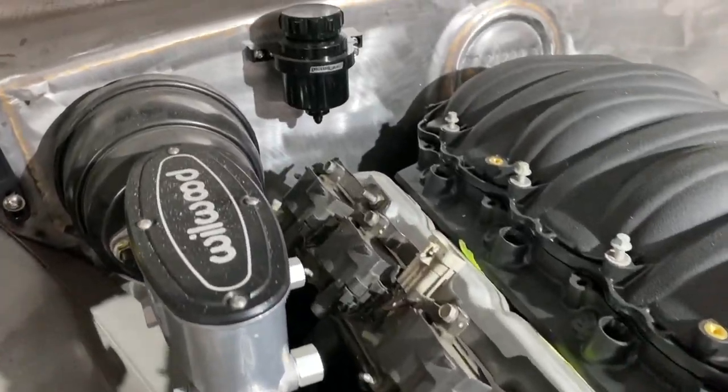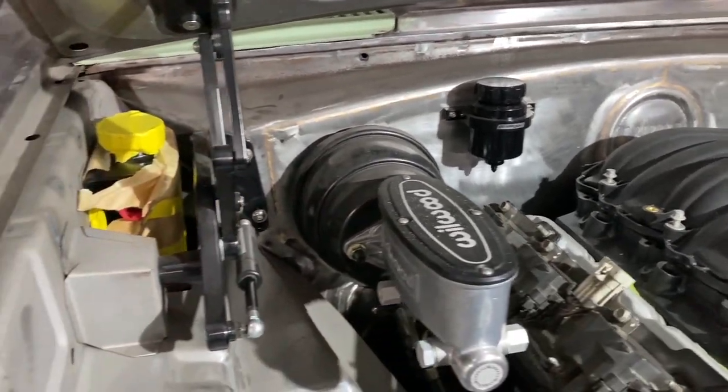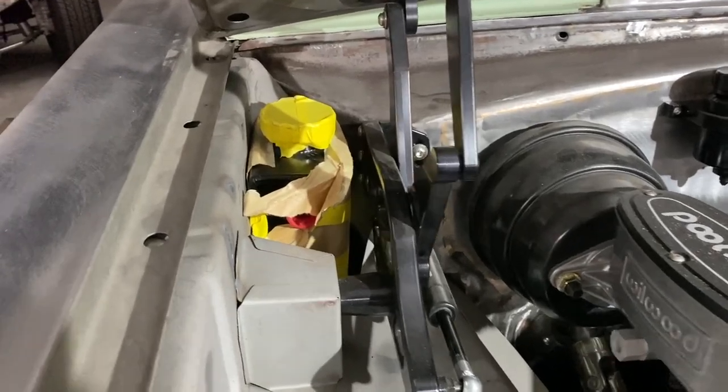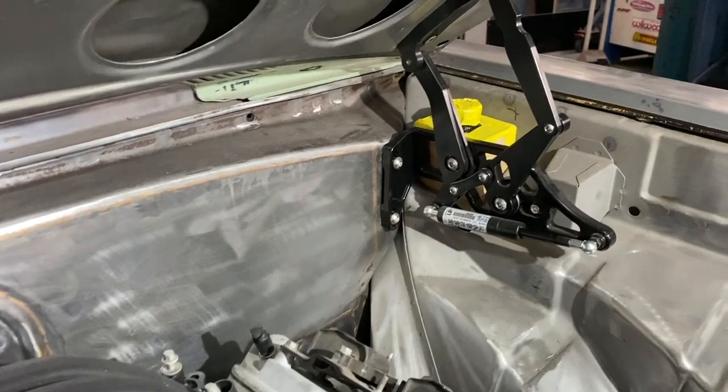Next I had to mount the reservoirs. A clutch remote reservoir was mounted to the firewall with the hose running inside to the master that sat on top of the pedal box. Up next to the bonnet hinge on the passenger side I fitted a pre-made Aeroflow washer bottle.